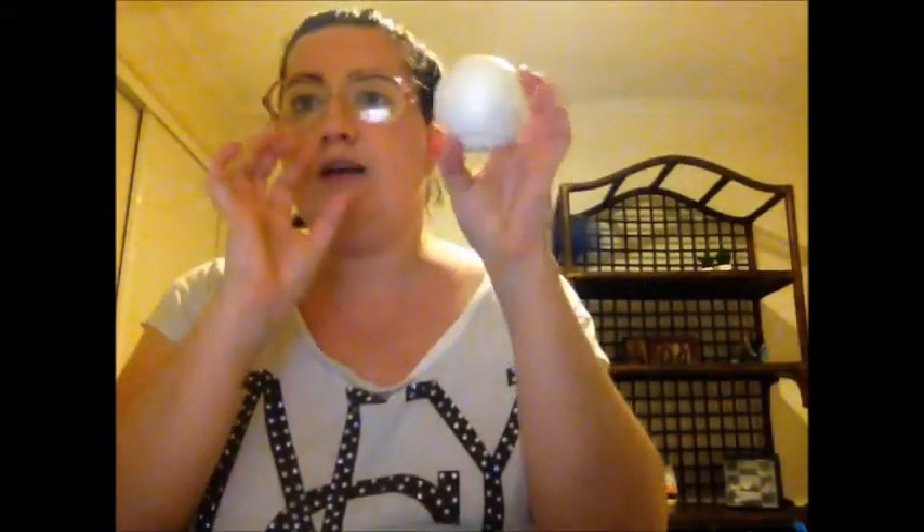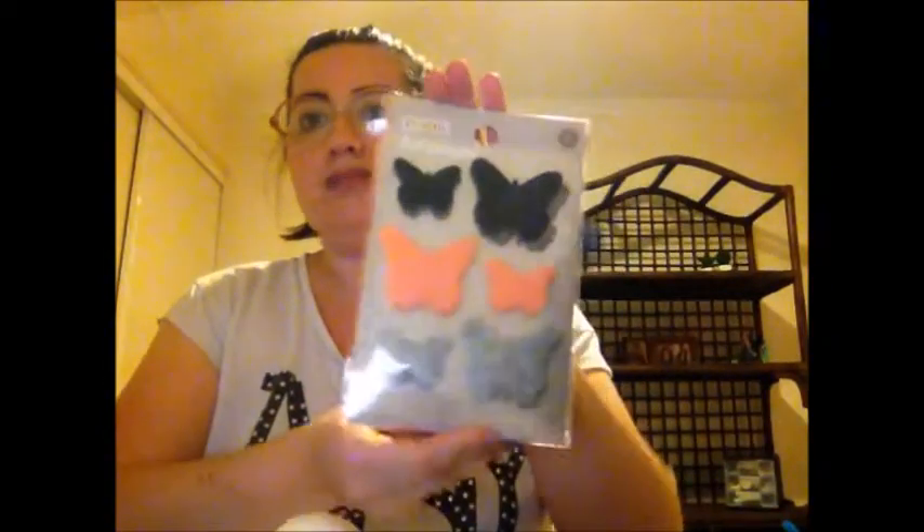What you need is some foam balls — these were from my Christmas show last year. You need some mini pots, which you can buy from Kmart for $3, and I bought these today. You need some pipe cleaners, some decorations — I bought some butterflies for decoration for $3 — a hot glue gun with some glue, and some velvet, though I probably won't use the velvet but you might need it. That's what you need to make this beautiful flower pot Easter gift idea.